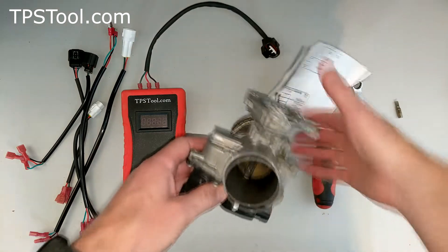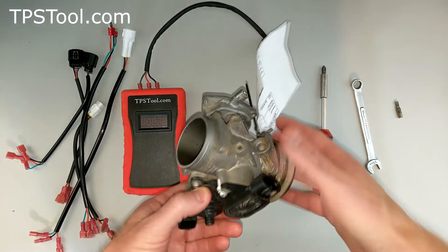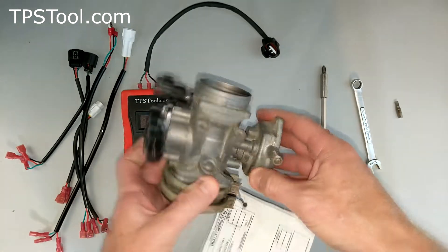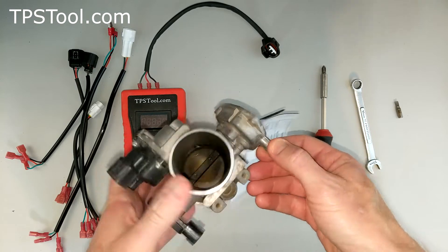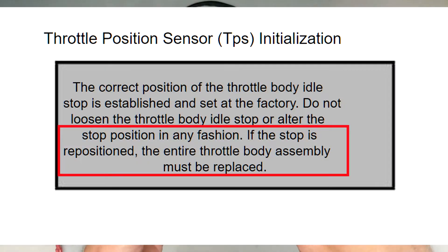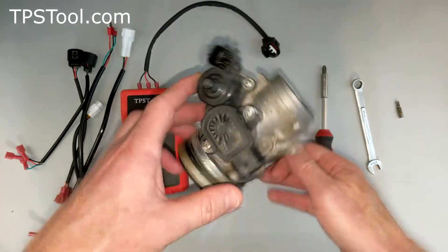We're going to set the TPS on this, and we're also going to look at a screw on here — this one here. This actually affects how much the throttle plate is held open, and the manual says not to mess with this. We want to reset it, so we're going to figure out where that's set from the factory, and we're also going to set the throttle position sensor.